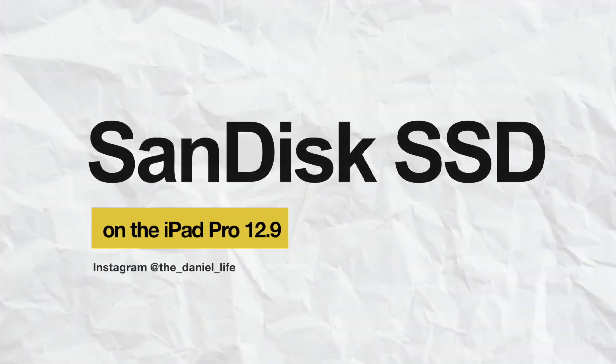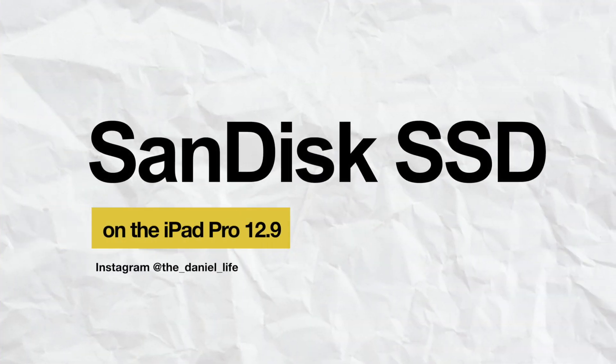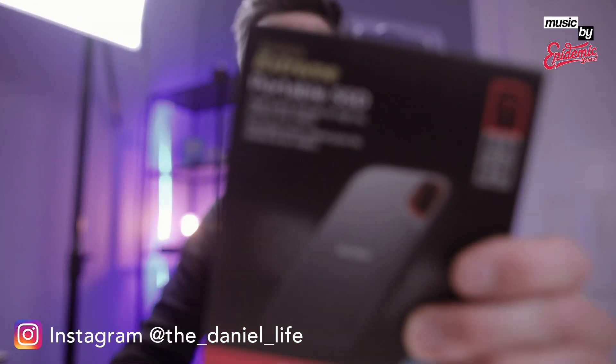Ladies and gentlemen, welcome from Frankfurt to another tutorial. Today it's all about my external hard drive, which is this one here.